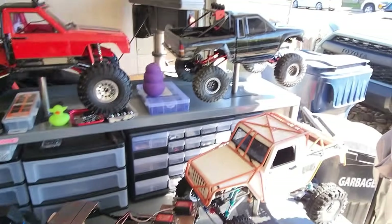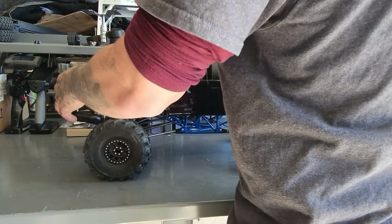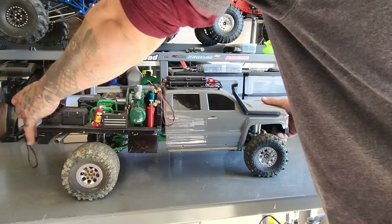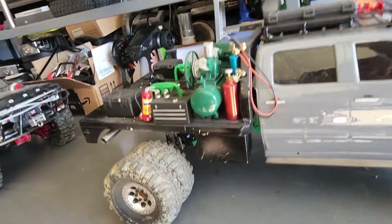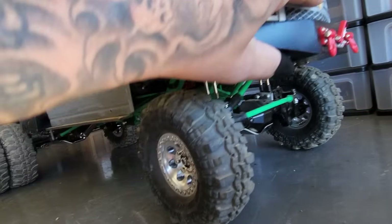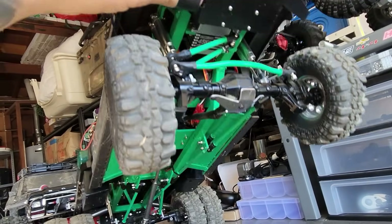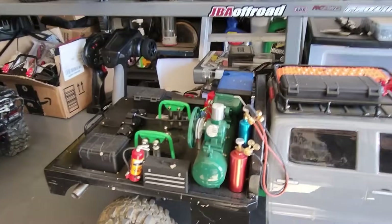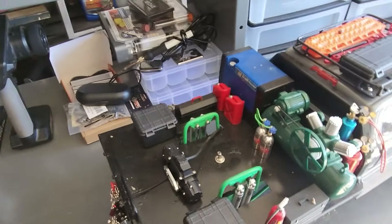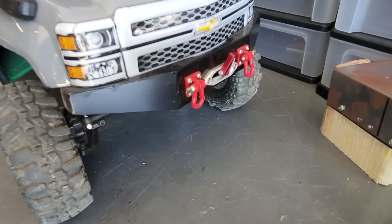So after I built this one, that's when I decided I wanted a tow vehicle — something to tow all my RCs, because why not? So this one is the same theory: built my own frame for it, painted it, got some cheap axles off of Amazon. Made my own suspension, other than the links — had to buy those. Built the bed, and it's got a functional rear winch and a functional front winch as well.